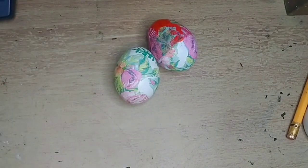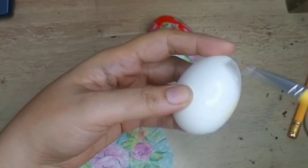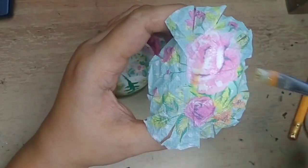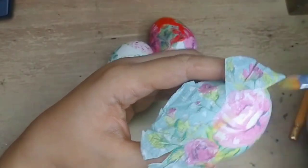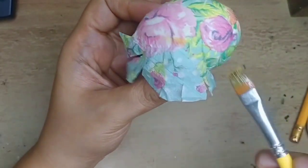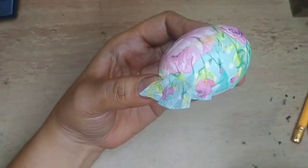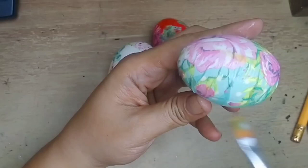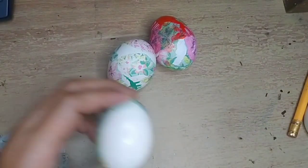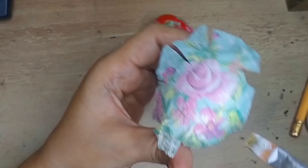And it's done. And now we're going to move to our next egg.